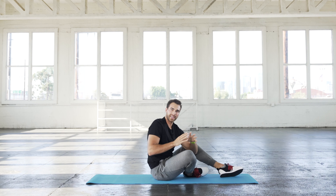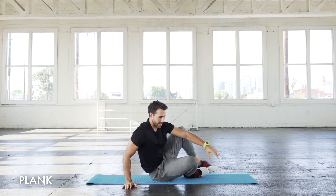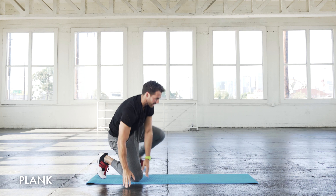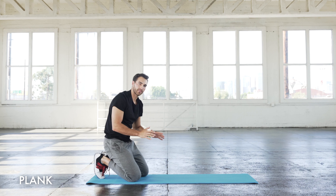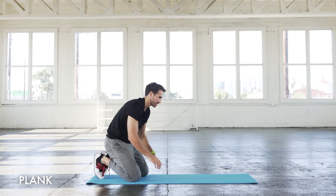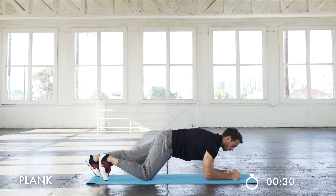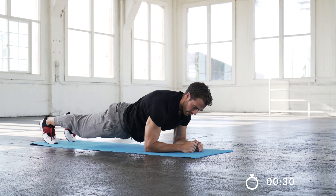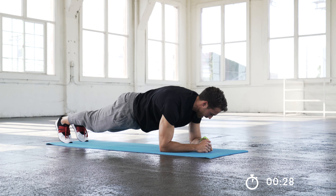Third exercise — this can be an active rest depending on how experienced you are. You can take this 30 seconds and just do a complete rest, but if you're ready, we're just going to do a static plank. You don't have to do it for all 30 seconds — maybe do it for 15 seconds and use the other 15 as a break. Keep that core tight, don't let your butt dip, squeeze that core and your glutes.